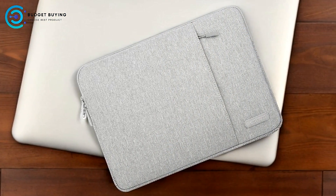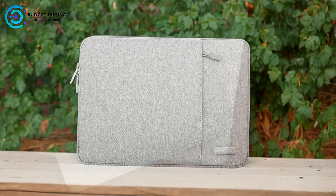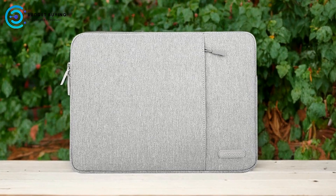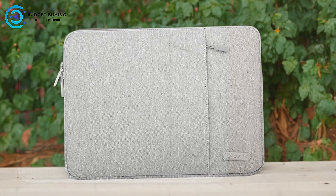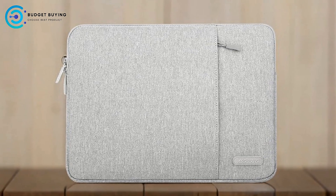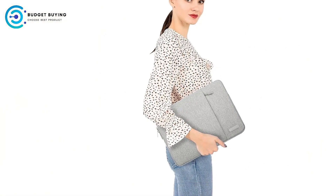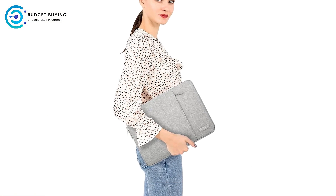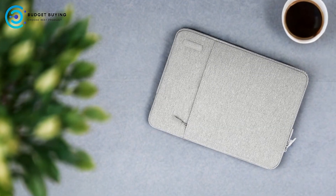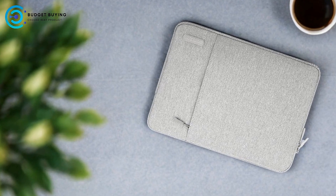Extra Storage Pocket: an additional pocket in the front offers enough space to store accessories like a mouse, earphones, pens, and notepads. This added convenience makes the case more versatile, serving not just as a laptop sleeve but also as a mini organizer for essential items. Comprehensive Device Protection: the sleeve includes a polyester foam padding layer and a fluffy fleece fabric lining. This dual-layer construction provides excellent bump and shock absorption, protecting your laptop from minor drops or impacts. The soft fleece lining further safeguards your device from scratches.